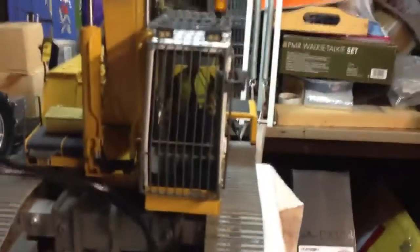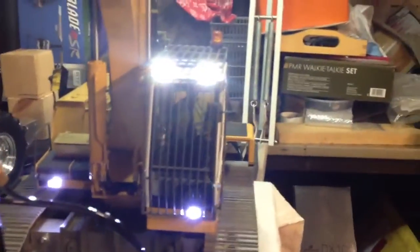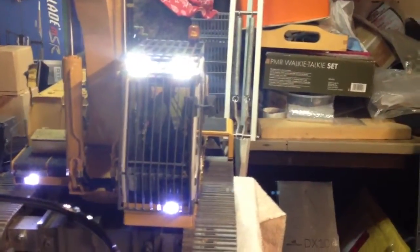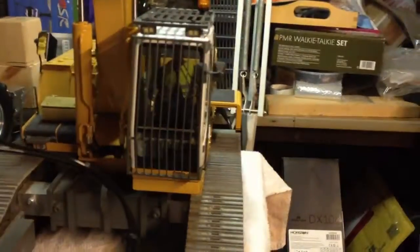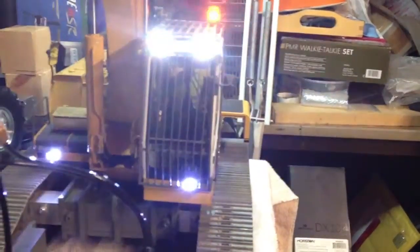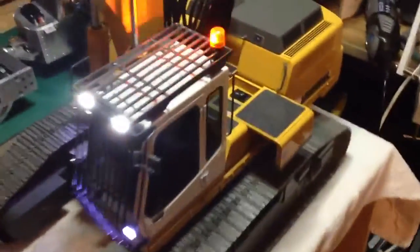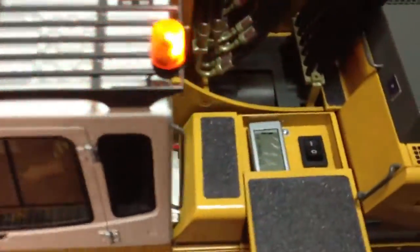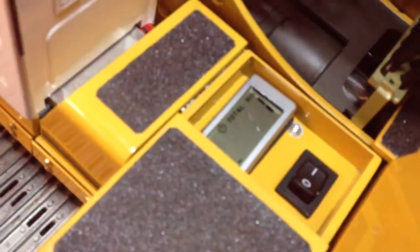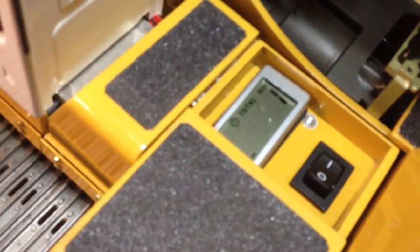Fitted the beacon as well, and then around the side here, inside the little compartment, I've fitted an hour counter just to see how many hours the machine is running.